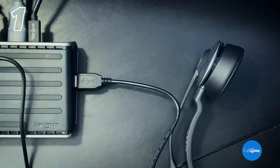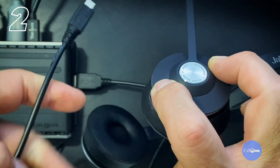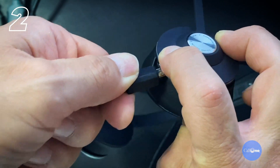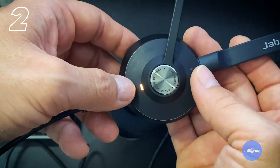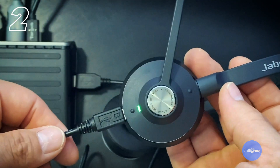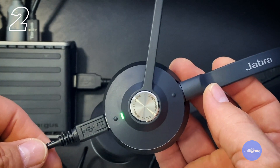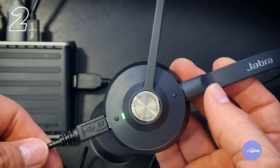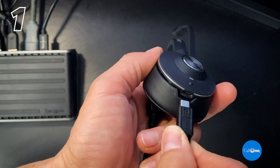Press and hold the volume up and volume down buttons, then insert the USB cable into the headset. The headset LED will flash green. When it stops flashing, release the button. You can now select the Jabra Engage 65 or 75 as an audio device on the computer.